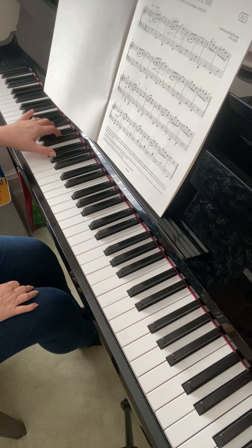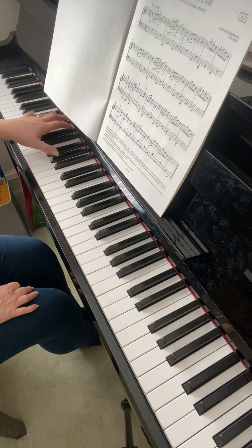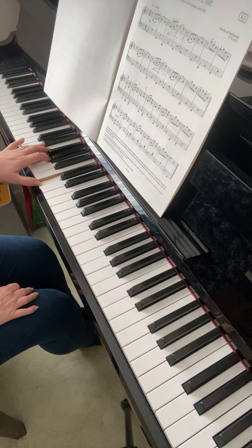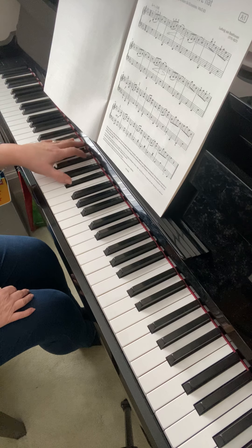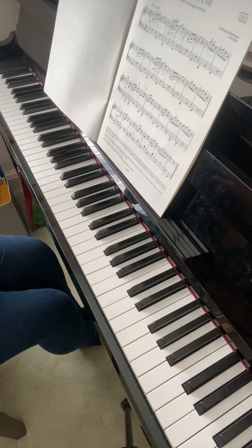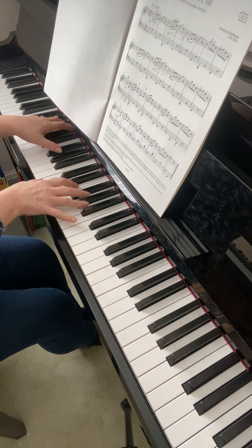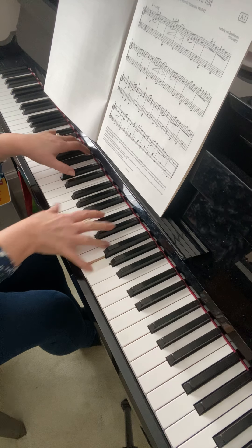Now the left hand — worth noting: the first two bars here, bars 26 and 27, you've got everything over black keys because your fifth and thumb are using black notes. So everything should be over that area. Then it draws back — the next two bars don't use thumb or five on a black note, so you just draw back a little bit. Then it goes forward again: three bars before the end you're back over the black key area and you stay there for the whole last three bars. So: over the black keys, keep over, then draw back a little bit, over again, stay over.